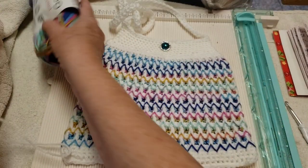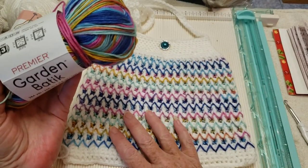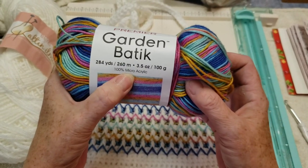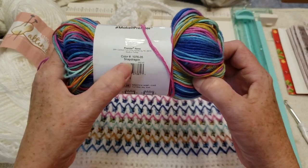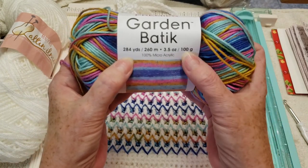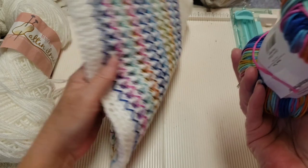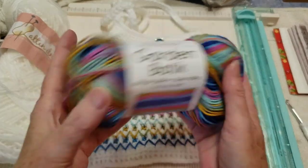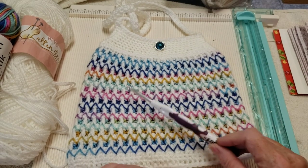Then I thought, what would this look like in this bag? And this is how it worked up — I think it's beautiful. This is Premier Garden Batik, 100% micro acrylic, also a light three-weight. The color is Snapdragon, and there are 284 yards in this 100-gram ball. That's all I used for this bag — not even half the skein. I used a 5mm hook for this one.